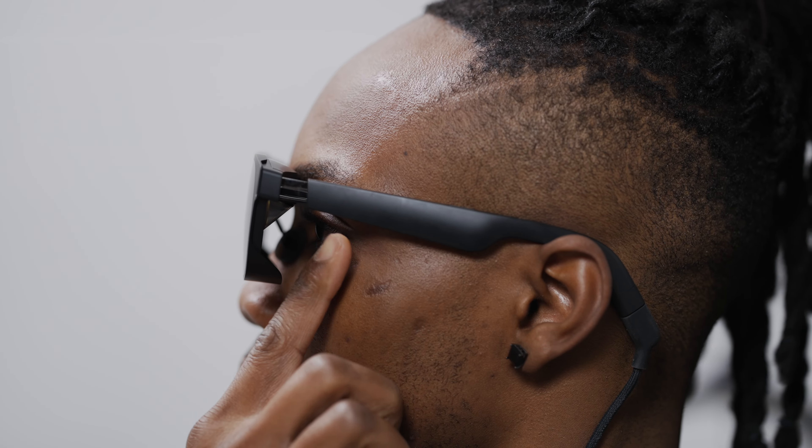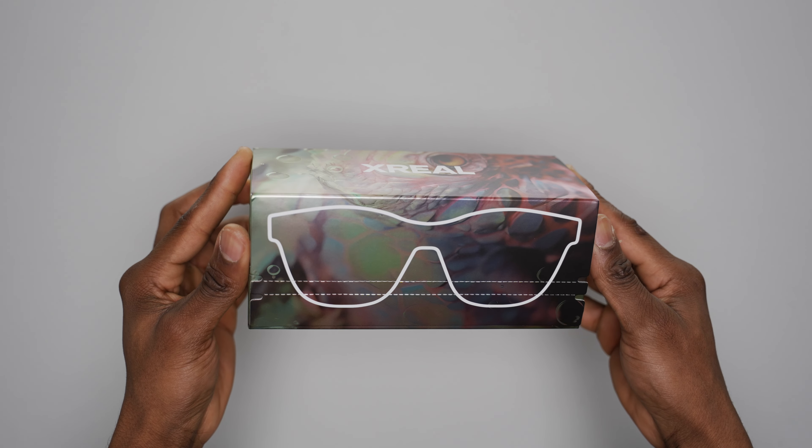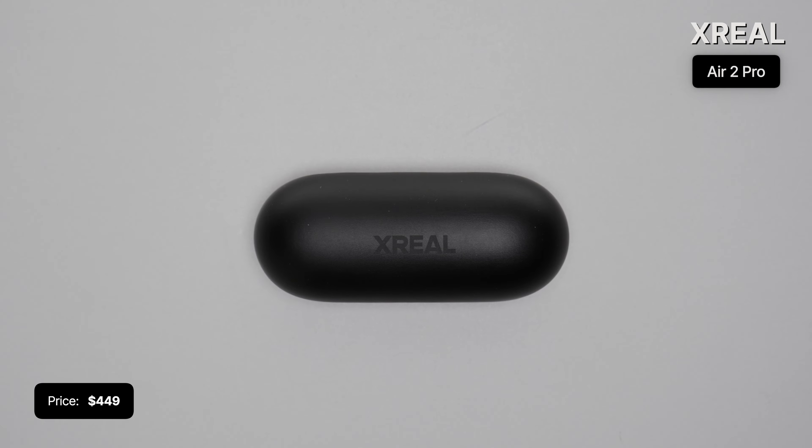The company called XReal have now upgraded one of their most popular products, the XReal Air. They used to be called NReal before a name change last year. We're going to be checking out the XReal Air 2 Pro in today's video. The Air 2 Pro is only a slight upgrade over the Air 2, which is itself the upgrade from the original XReal Air.